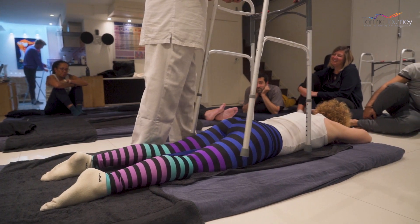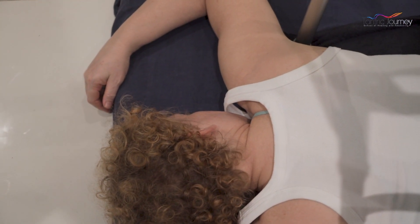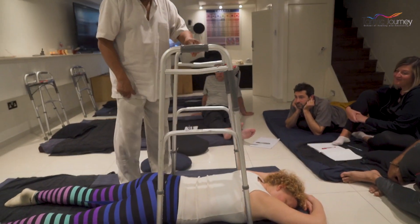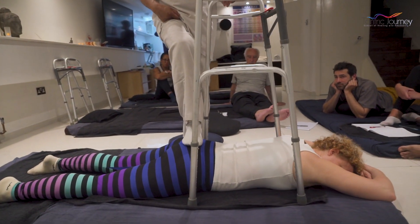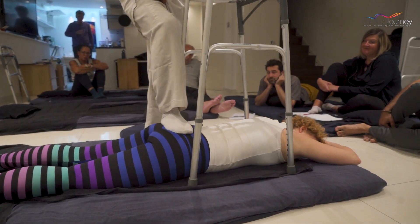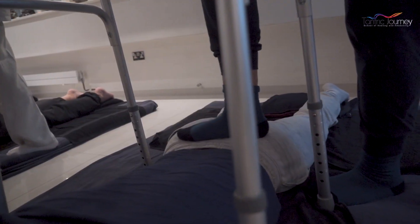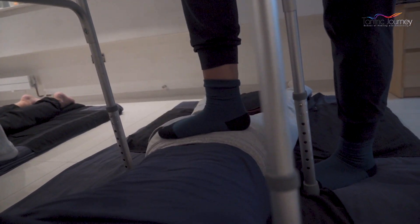Now you keep the frame underneath the armpits. You see the body. And you keep the foot on the sacrum itself. And you rock. You work on the buttocks — pressure. And just say hello to the legs and the thighs.